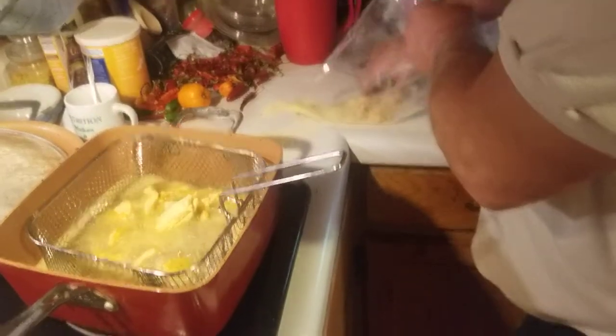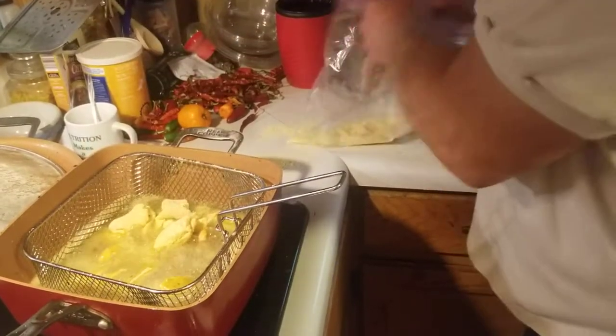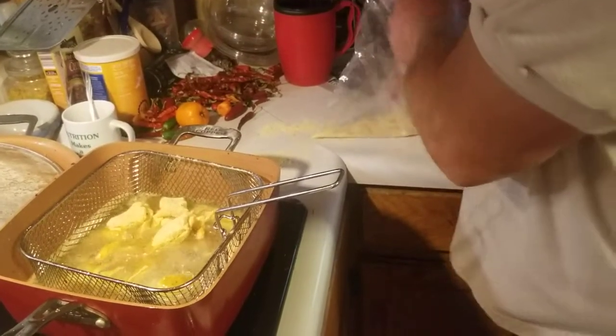We'll probably have some leftovers because we've got quite a few fish here. One thing about cooking these fish — it means that we can go out and catch some more, because you're only allowed to have eight in your possession. So we're cooking up some of our fish so we can go back down to Montauk, or maybe to Bennett, and catch us some more of these fine, fine trout.